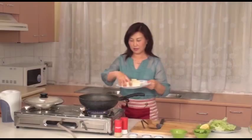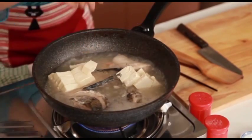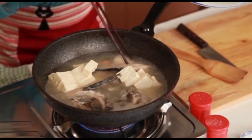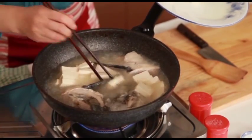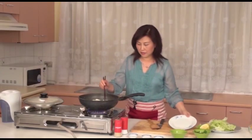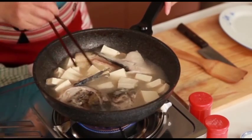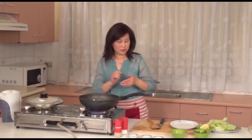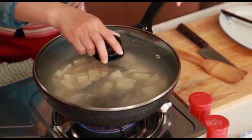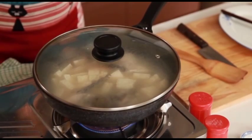Now add in the tofu and cook that for 5 minutes so the tofu can soak up the salmon flavour. And the soup will start to sweeten up.